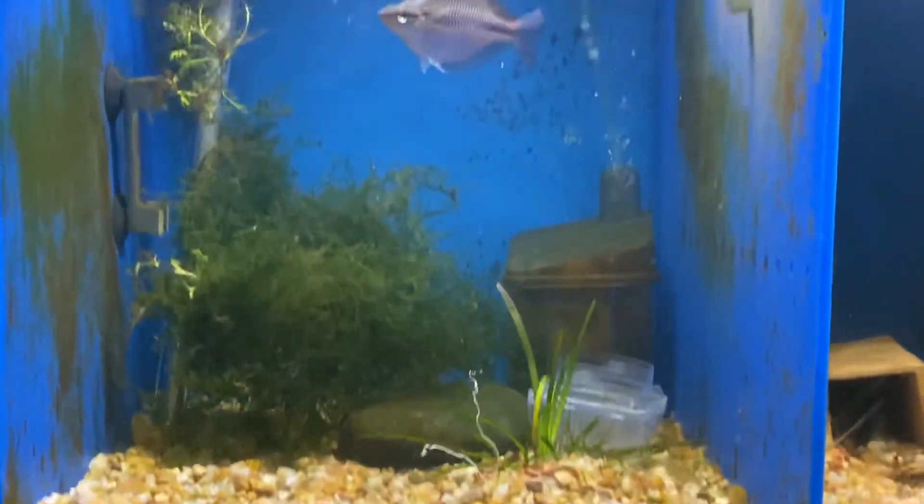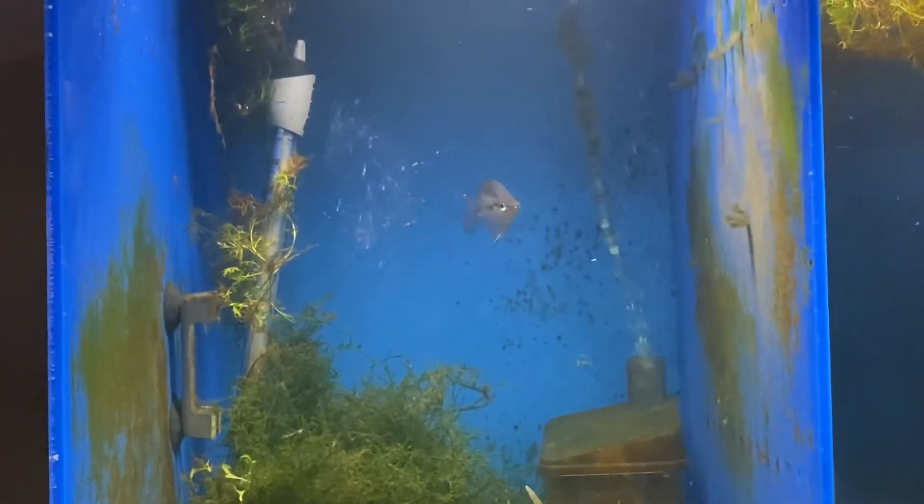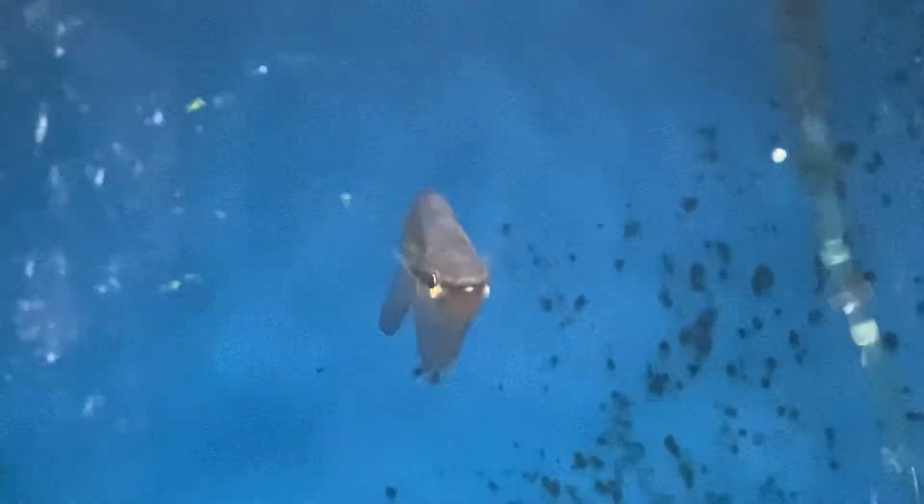Okay guys, long video and not a whole lot of good pictures of fish. We'll try to end up with this guy that'll focus. Appreciate you watching, take care.